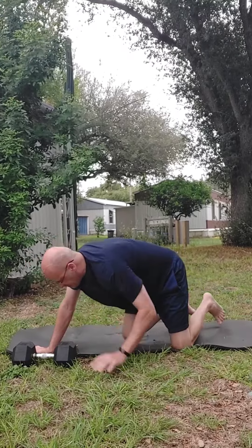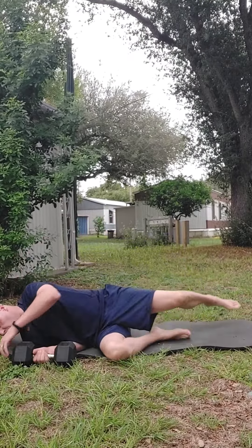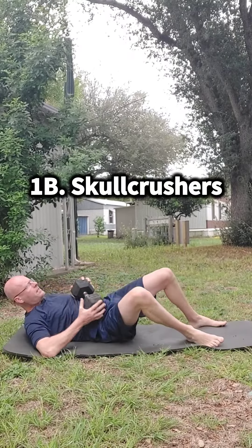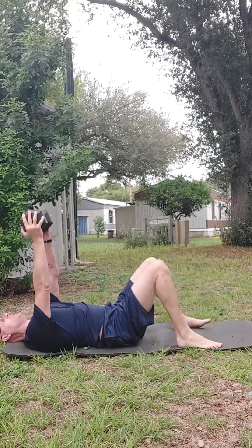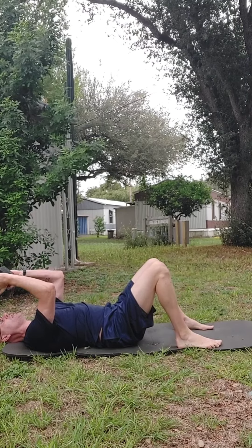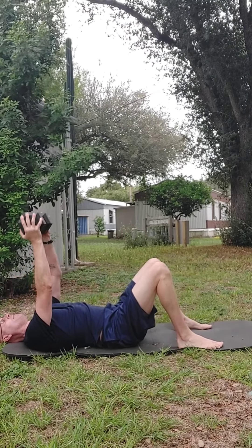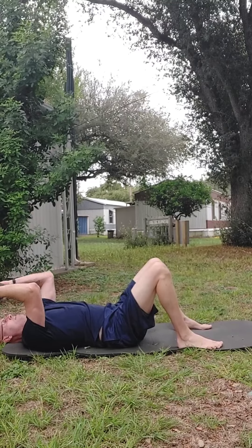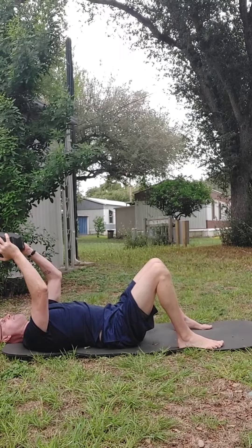And then, with just one dumbbell, we're going to do a skull crusher, or tricep extensions, whatever you want to call it. We're going to slowly lower it down towards our forehead or behind our head, and we're going to do that for six reps.